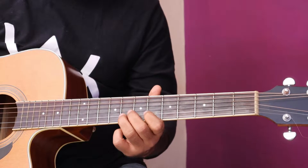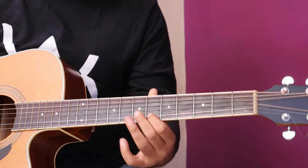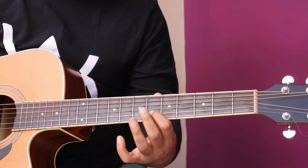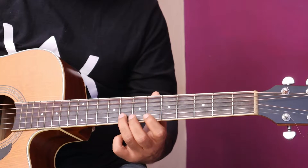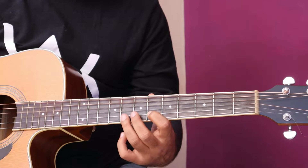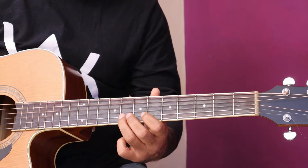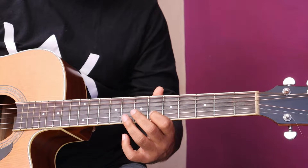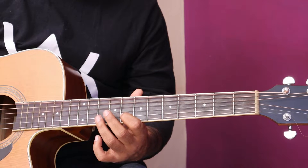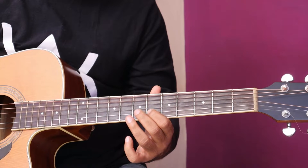Next line. Slow for you. Again. Hit on six, then hit on eight, then slide on ten. Do baari hit karna hai eight pe. Then mane eight pe hit kiya, ten pe hammer on, then pull off back to eight. Then slide back to six.